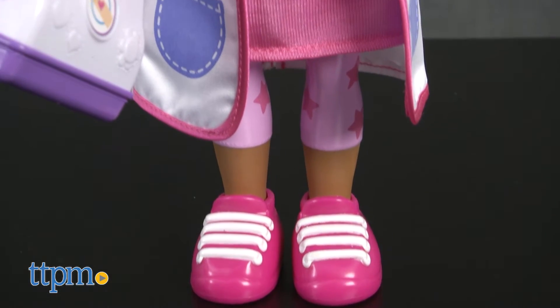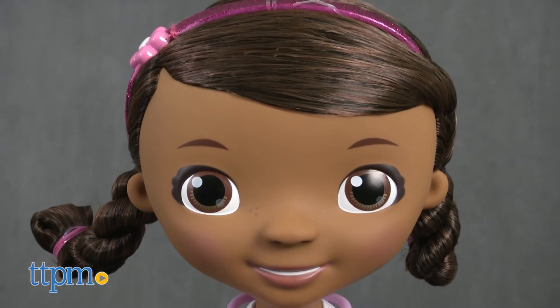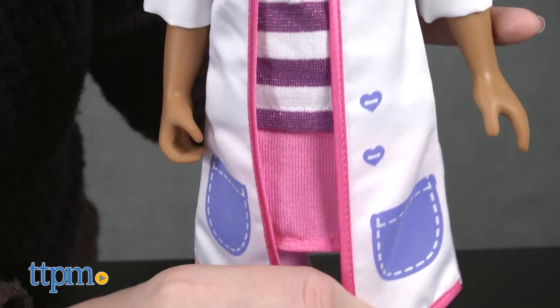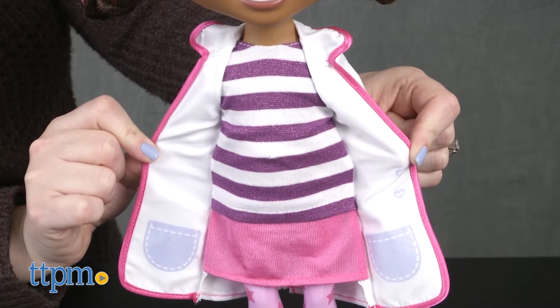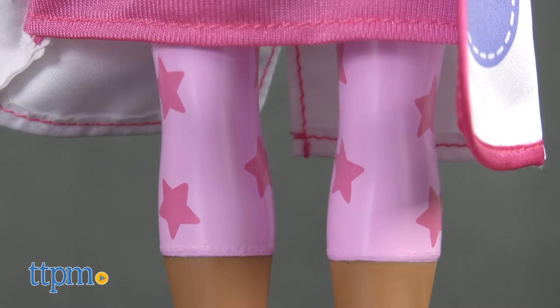This large 14-inch doll looks just like the character from the TV show, with a glittery pink headband with flower embellishment in her braided hair. Her white lab coat has pink trim, two printed purple pockets, and two printed heart-shaped buttons. Under the lab coat, Doc wears a striped purple and white top and a pink skirt, and pink star pattern leggings are printed on the doll's legs.